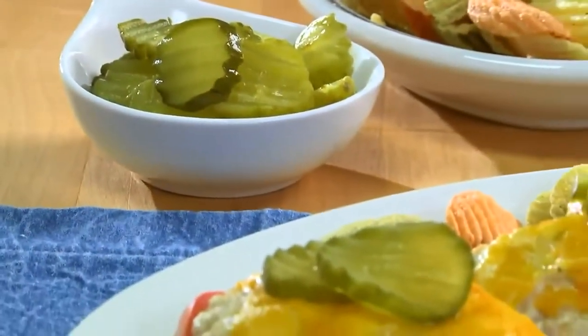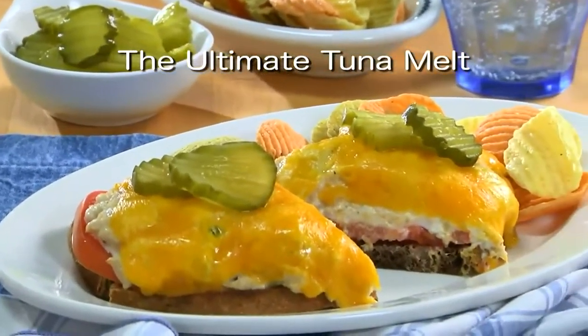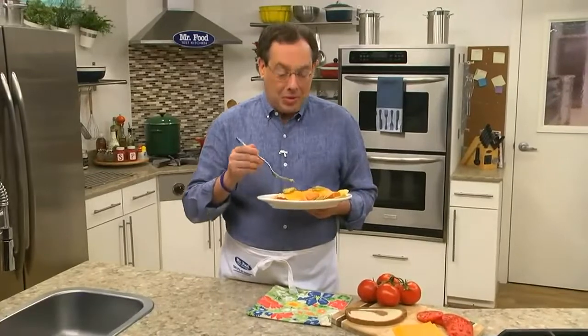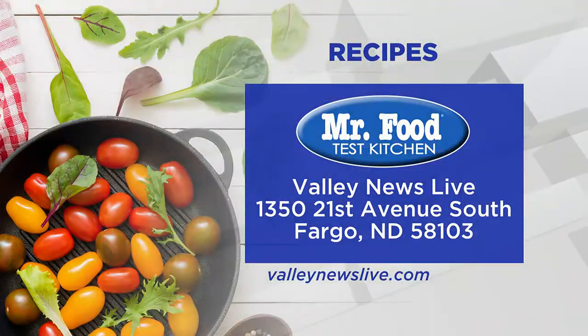The recipe for what we call the ultimate tuna melt is on our website, and would be perfect to serve with a bowl of soup and some chips. I'm Howard of the Mr. Food Test Kitchen, where today we found a basic yet tasty way for you to say, ooh, it's so good. There's a link to today's recipe on ValleyNewsLive.com, just click on the Mr. Food button.